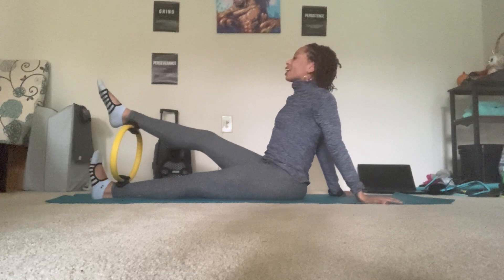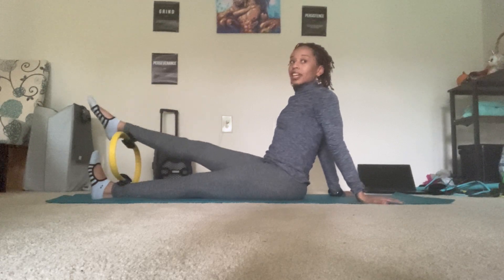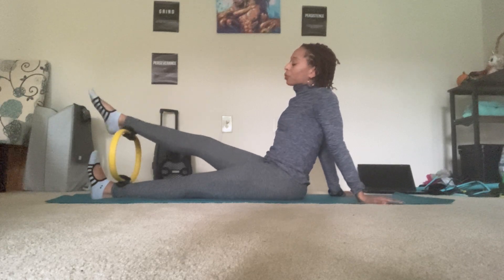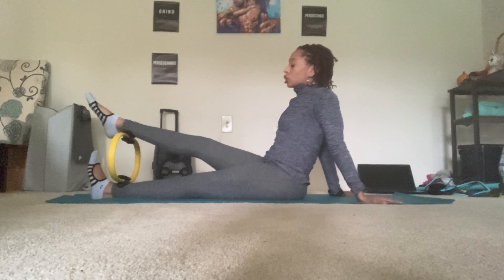Hands can go behind the back as if you're doing a seated chest press. Then from here, inhale, press down with the top leg. Exhale, lift. Inhale, press — get taller. Exhale, lift. You have four, and three, and two, and one. Maintain the press. Flex your foot. Point. It makes a difference — it's a little bit more hamstring activation when the foot is flexed. Three, and two, and one.